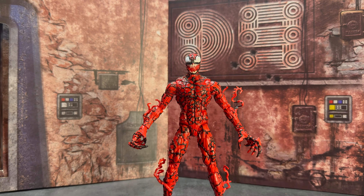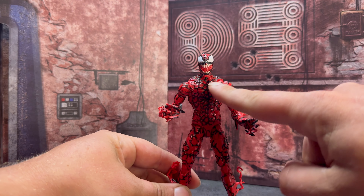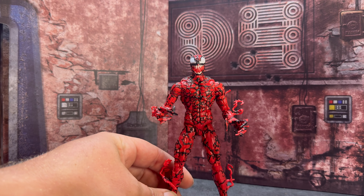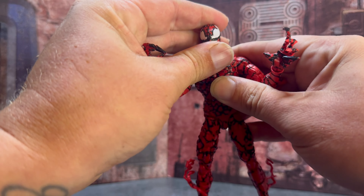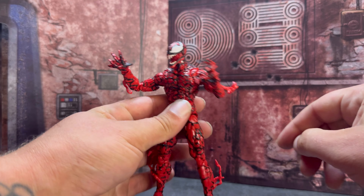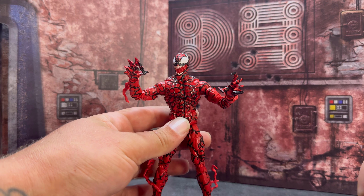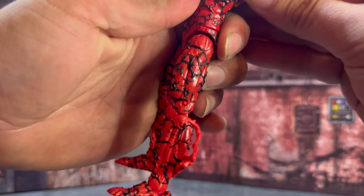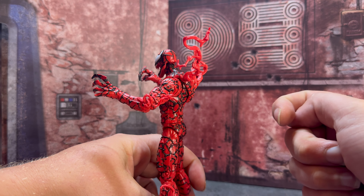Here's a look at Carnage outside of the package — it looks like a cool figure, feels like a good figure, and moves pretty well. The thing that's bugging me a bit is the webbing on the Carnage; it's a bit McFarlane with the way it's done, but it does look cool — actually a lot cooler outside of the package than in package. I do like the tendrils on the side and the legs, which adds a little flair. Plus you get the tendrils that plug in on the back, and you can probably take these and repaint them black if you want to put them on Venom.